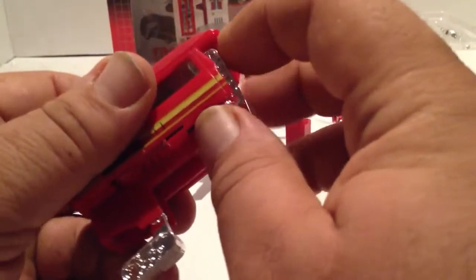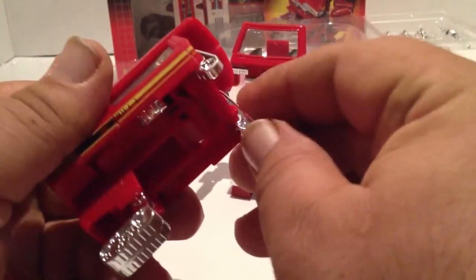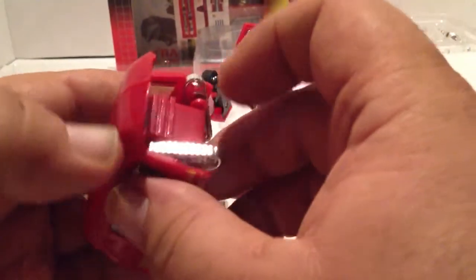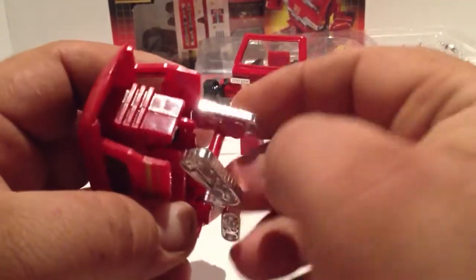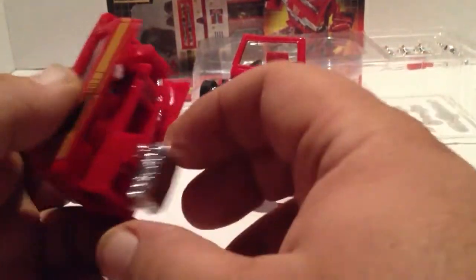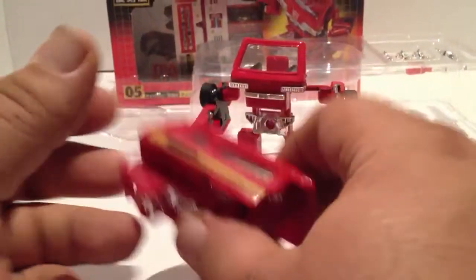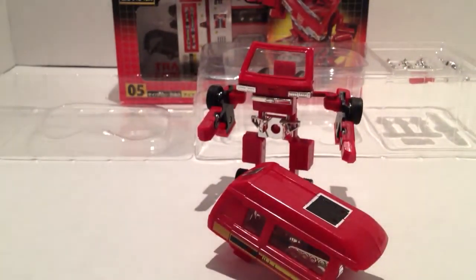Anyway, that's it. He's pretty cool, man. Like I said, if you can get him at a decent price — not some obscene, crazy price — I'd say yeah, go ahead, pick him up. He's worth it. Anyway, any questions or comments please feel free to ask. Thanks for your time.